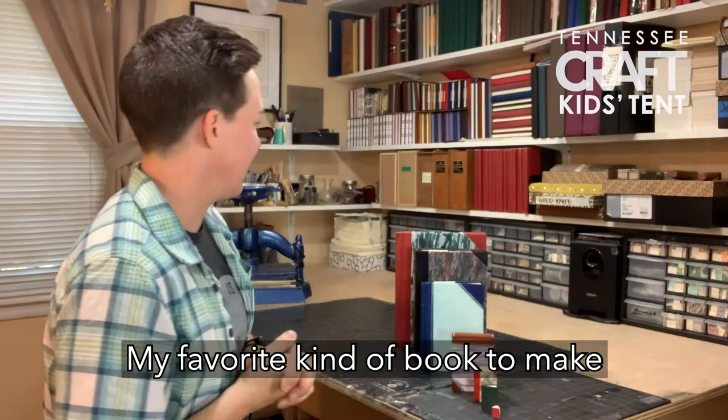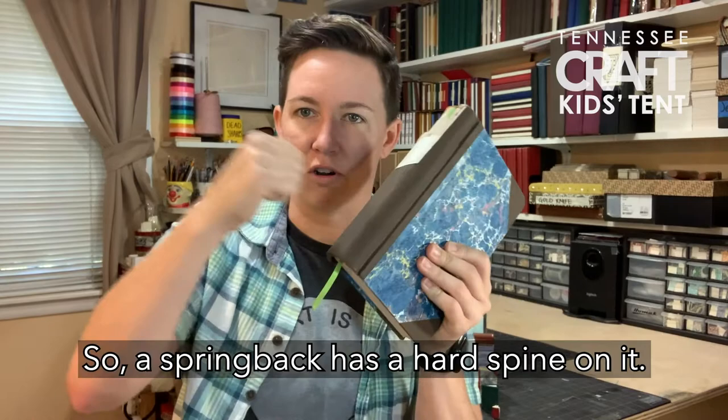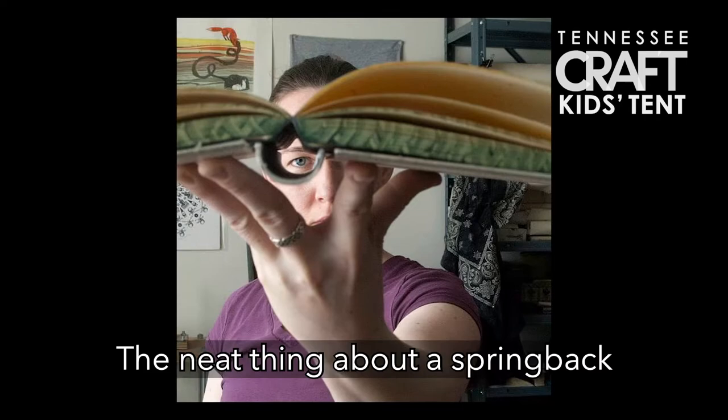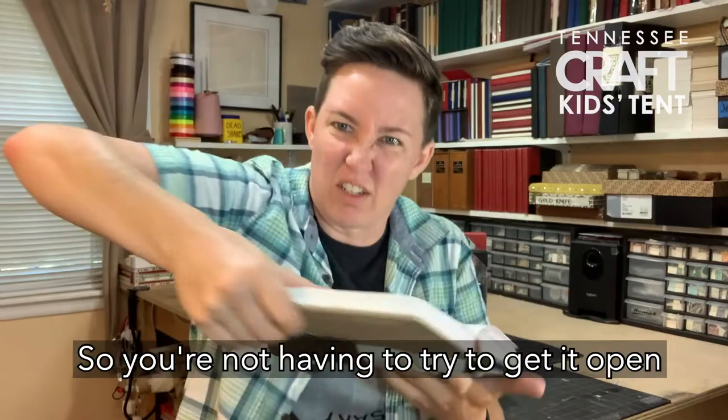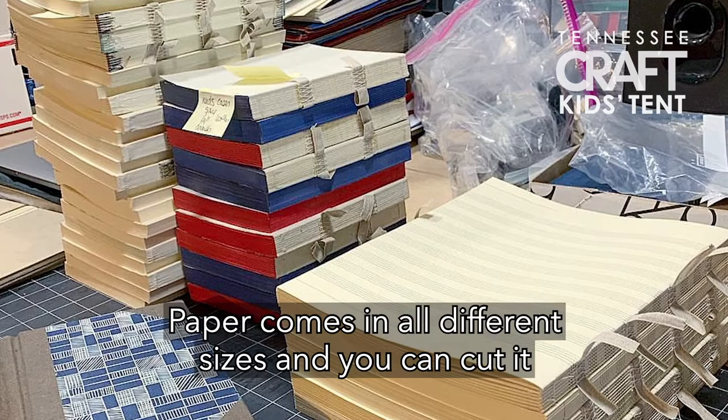My favorite kind of book to make is a book structure called a spring back. It does exactly what it says, which is why I love it. A spring back has a hard spine on it — it springs open and it springs closed. The neat thing about a spring back is that it's completely flat when you write in it, so you're not having to try to hold it open just to write or draw in it.